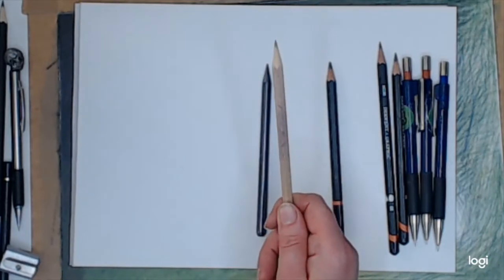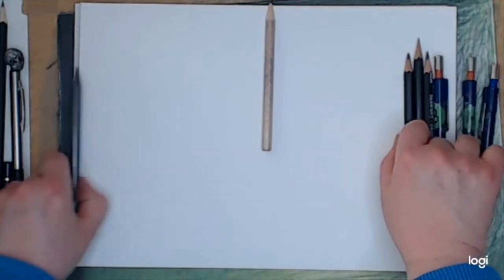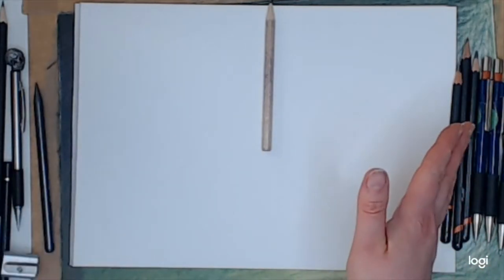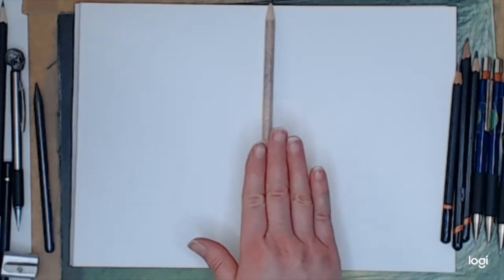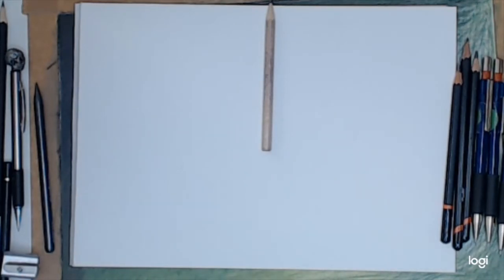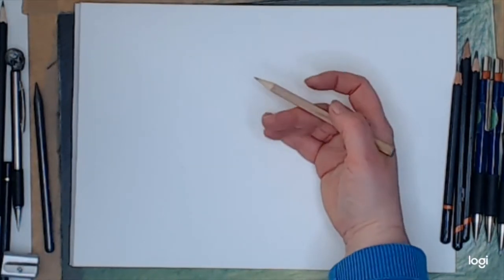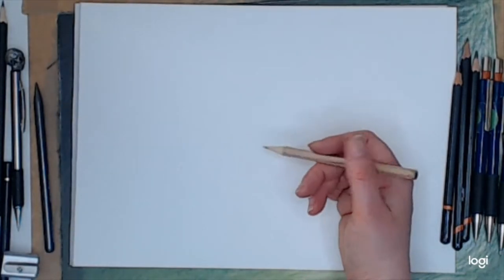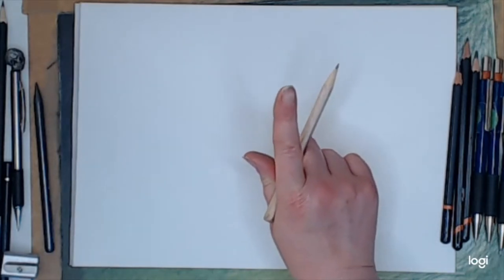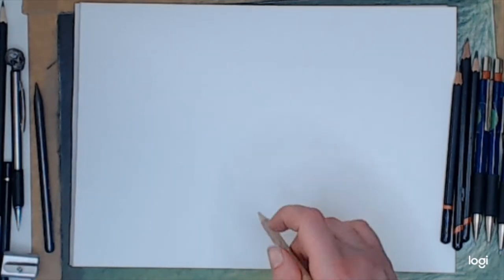HB is slap bang in the middle, so it's a darn good pencil. If that's the only pencil you've got — no B grades, no H grades — that's perfectly fine, because you can get a tonal range with just one pencil. A lot of people when they try to get dark tonal layers, they push — and that's one thing you shouldn't do. Don't push hard with a pencil; if you want depth, layer.